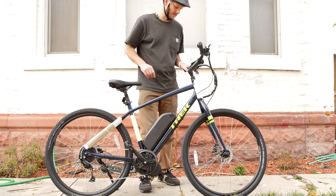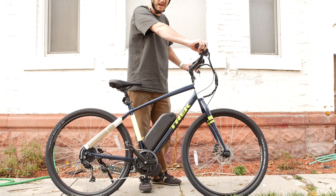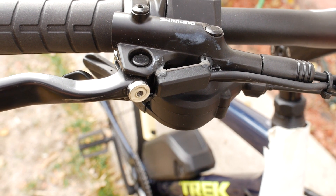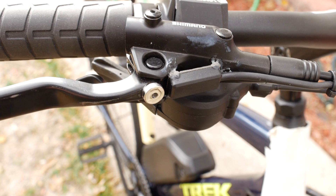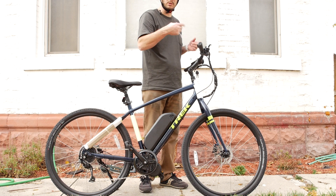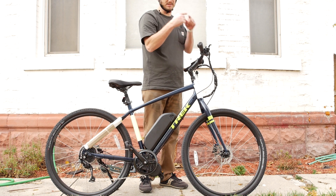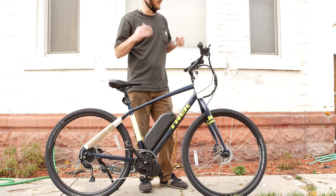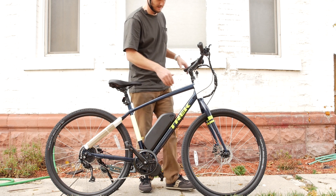Next to the display we've got the throttle. It's got Shimano hydraulic disc brakes — this thing's going to brake well. We put hydraulic brake cutoff sensors on there. There are just magnets that you super-glue on, and when you brake it pulls the magnets apart and tells the motor to stop sending power. Don't send power accidentally.